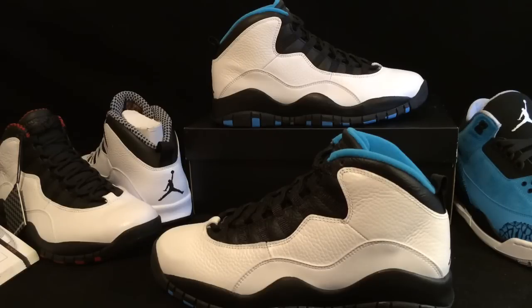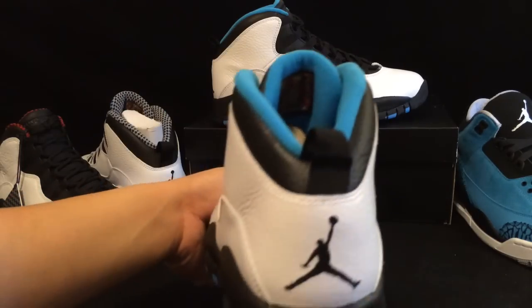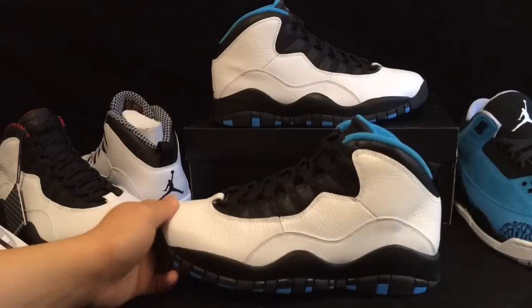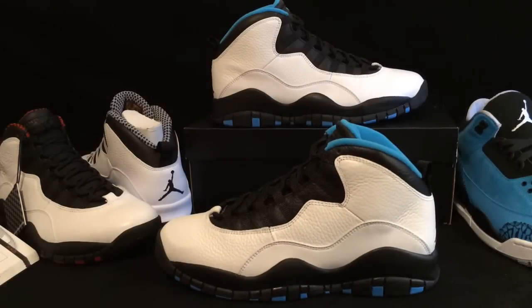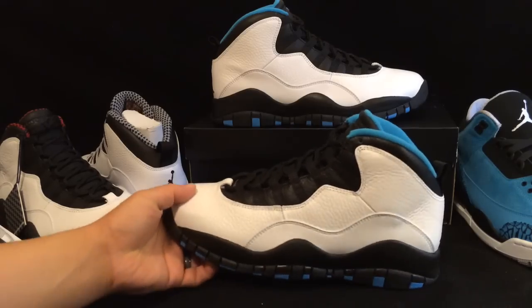For me personally, as a collector and somebody that appreciates a shoe for what it is and not necessarily the monetary value, it's dope to be able to go in and pick up this sneaker without any hype to worry about. Who knows if there's going to be hype on this shoe in five or ten years from now — but it doesn't really matter. I'm excited that they had these in stock and I was able to pick them up.